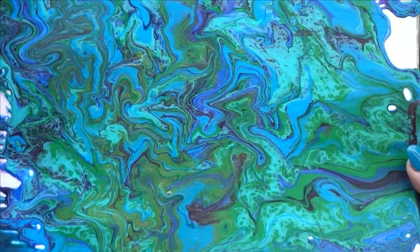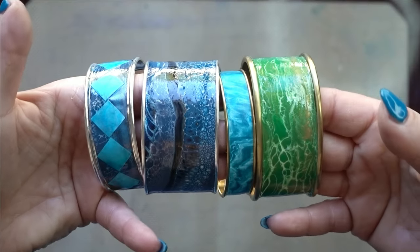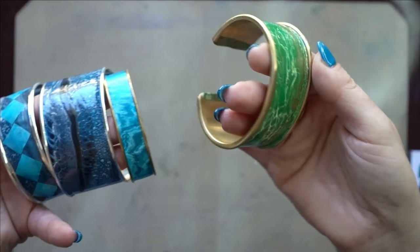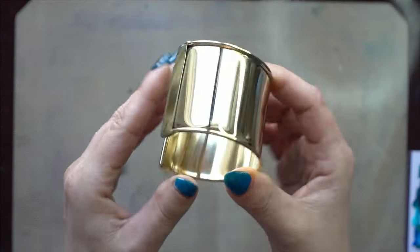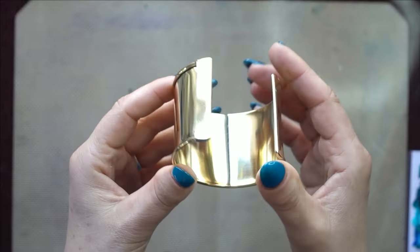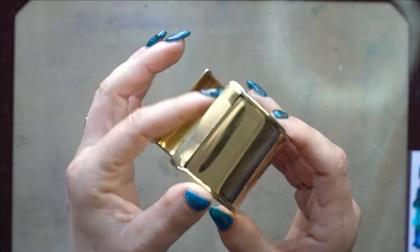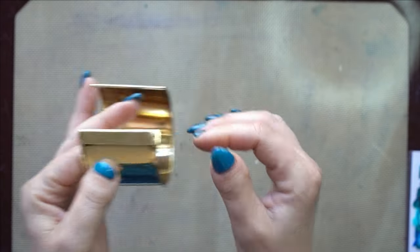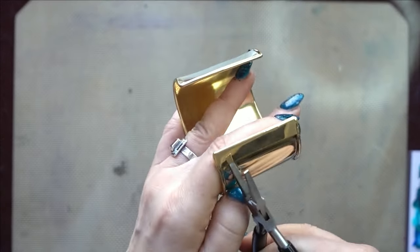If it's artsy-fartsy, then I do it! Today we are going to be turning an acrylic skin into some beautiful bangles. We're going to start with a bangle blank — you can get these from Etsy, Amazon, or wholesale jewelry stores. I will link the ones I got down below in the description box.